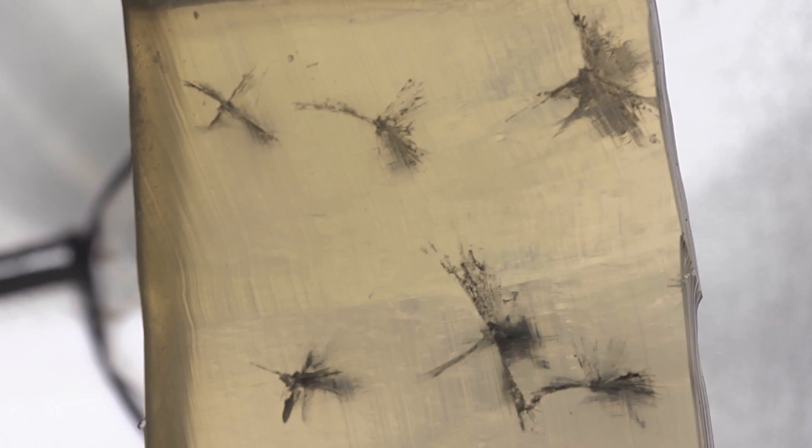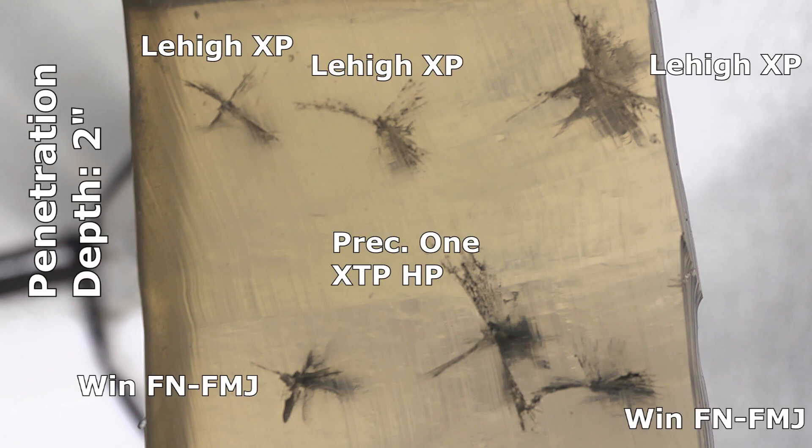Now let's look at the damage tracks. This is a cross-section of the gel taken from two inches in. Regular viewers will know I don't normally bother showing the actual wound track because the damage in the very first few inches doesn't really matter much for terminal performance. But I want to demonstrate this so you can see the difference between these bullet types. I took this at two inches because that's when the Precision 1 hollow point was at its largest, showing its most damage, and we'll compare that to the XPs and the Winchester flat nose.